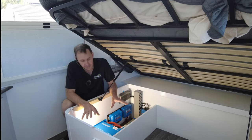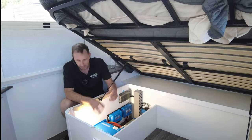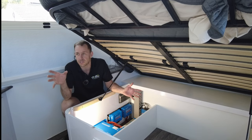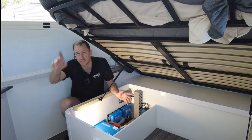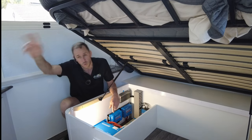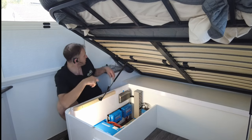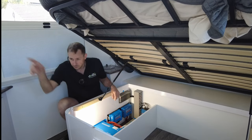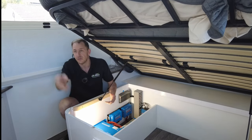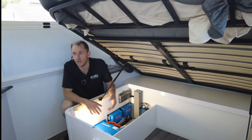Victron MultiPlus inverter charger — the 12 volt, 3,120 amp inverter charger — right here on factory CMS integration. So it's running all the factory outlets, guys: the microwave, the air conditioner — as you can hear, running now — the washing machine at the rear, the outside outlet, the ones next to the beds with the USBs in it, the cafe lounge area, kitchen area, coffee machines, induction cookers. The list goes on.